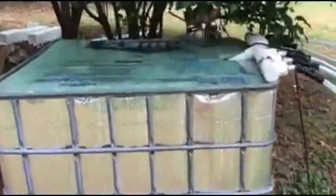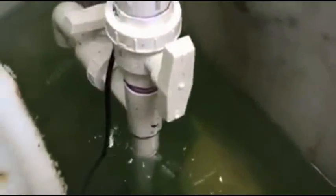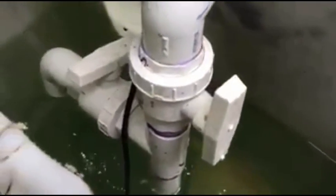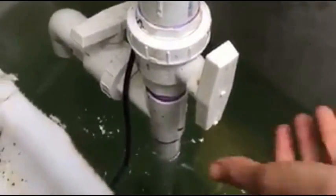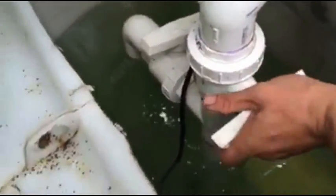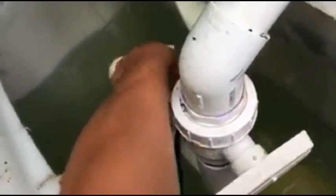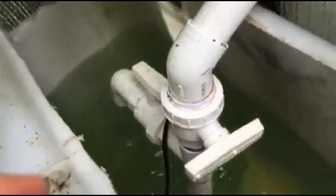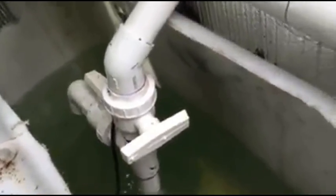Here's my reservoir right here — it's a little bit ghetto, but I've got an Eco Plus pump down at the bottom. I just made this quick little PVC irrigation system. It comes up and I've made this so that I can turn the water off from going up to the plants. Open this up and basically when I mix up nutrients it makes it a lot easier — it mixes them really quickly.